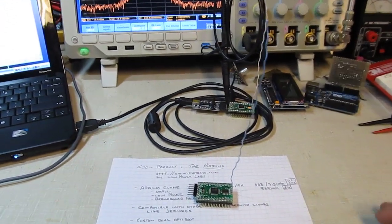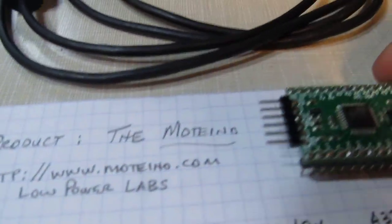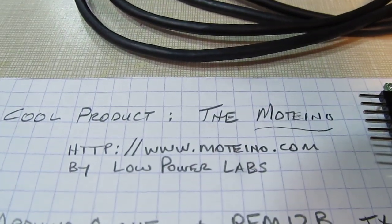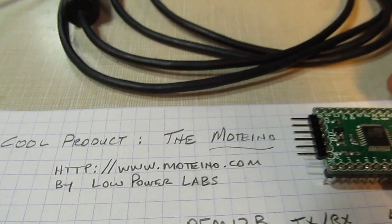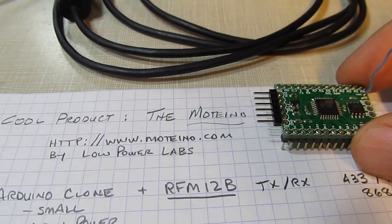In this video we're going to talk about a really cool little product called the Motino. More information can be found at www.motino.com. It's made by Low Power Labs, and really what this is, it's an Arduino clone that's got wireless built into it.